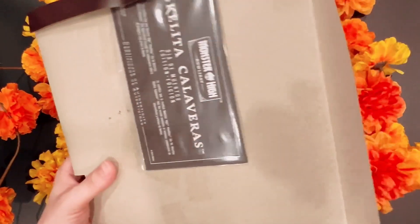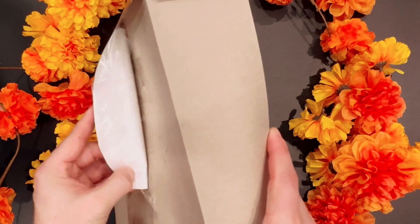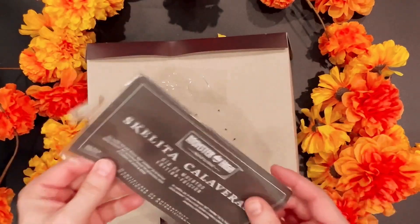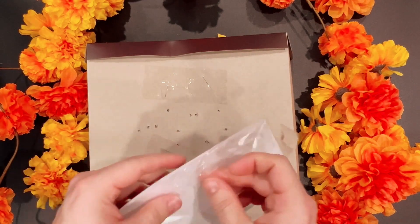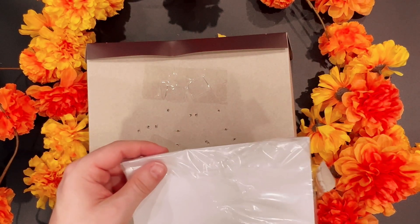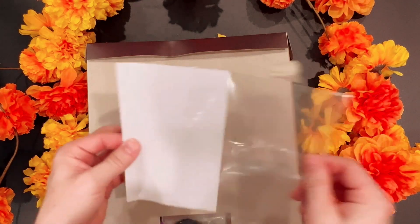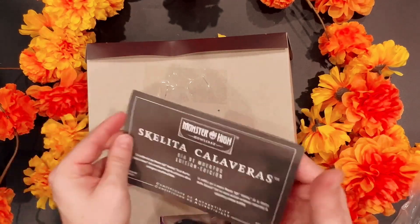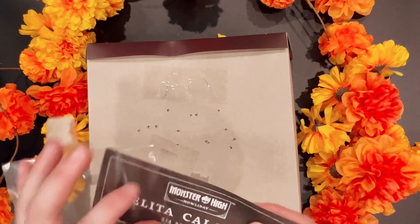Of course we have the collector card here. This is a special edition. Nothing in there. I like to keep them in the plastic — you never know.